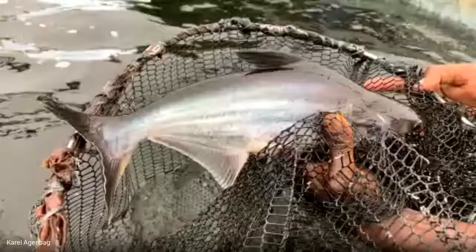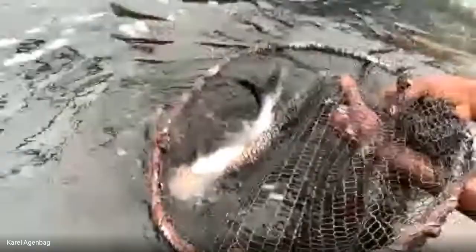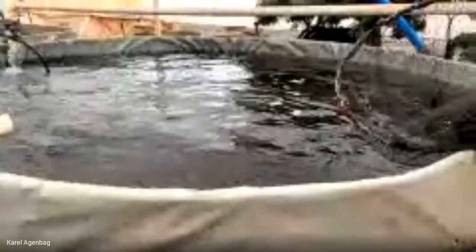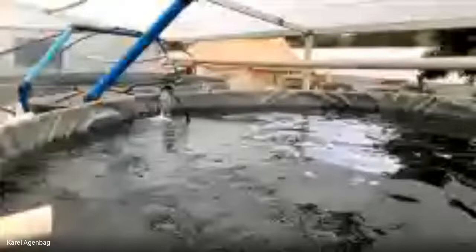Here is the Pangasius, which comes from Vietnam. It's a very nice fish — a member of the catfish family and it tastes like hake. They take about nine months to reach harvest size of about 1.2 kilograms. You can see the water flow is very little and there's only minimal aeration because they actually come to the surface to breathe. They are not as finicky as trout or tilapia.